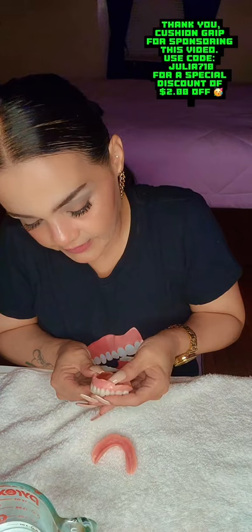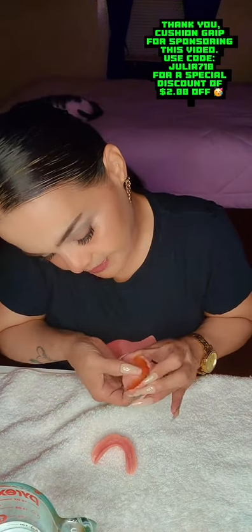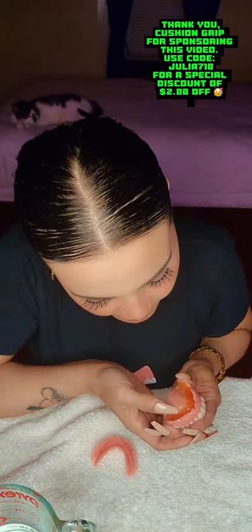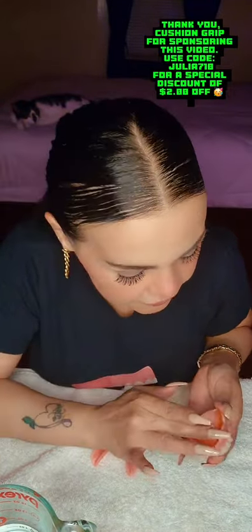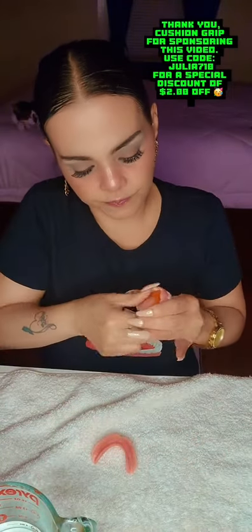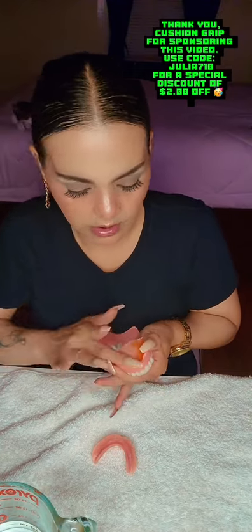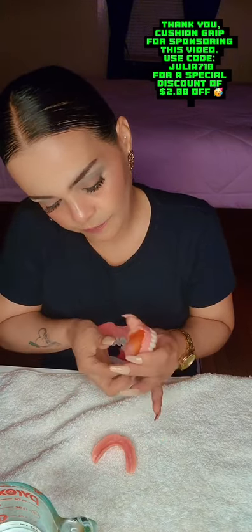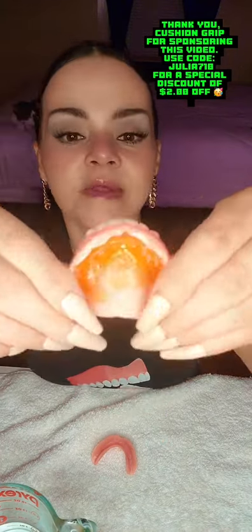Make sure you get all the tiny little crevices. Apply it in and make sure it's nice and applied, nice and secure. Put a little bit more into the middle of my palate and just spread it — just like that.